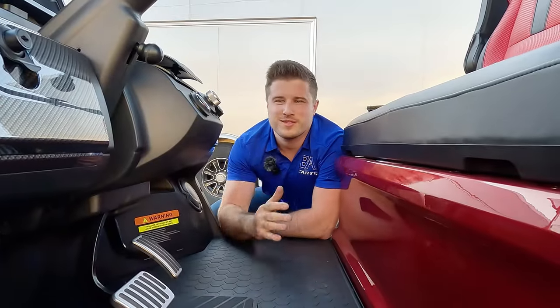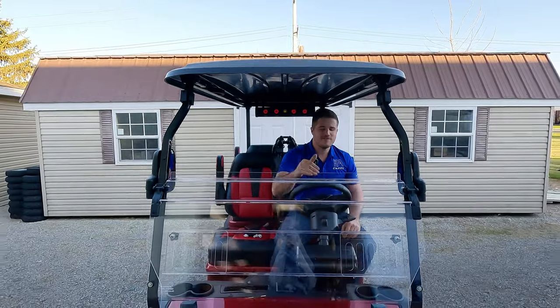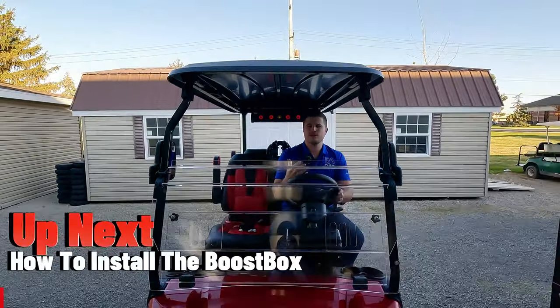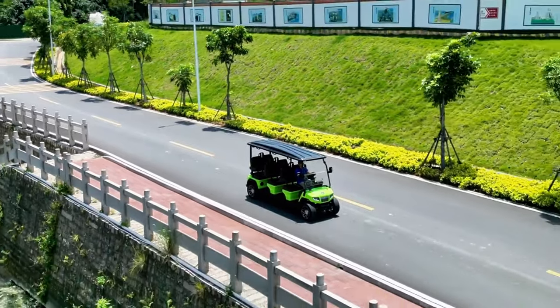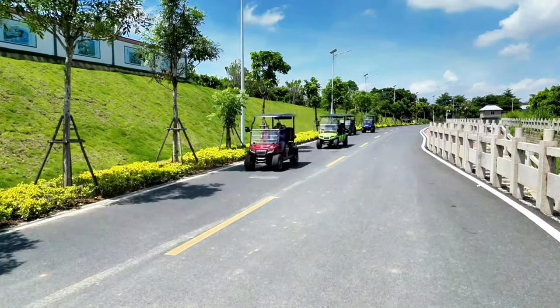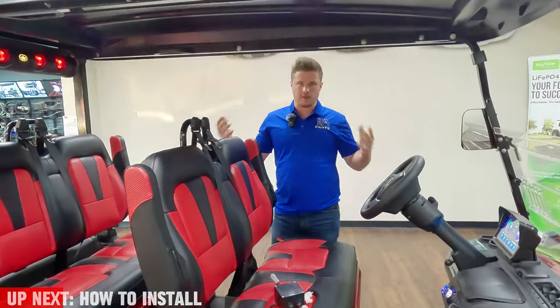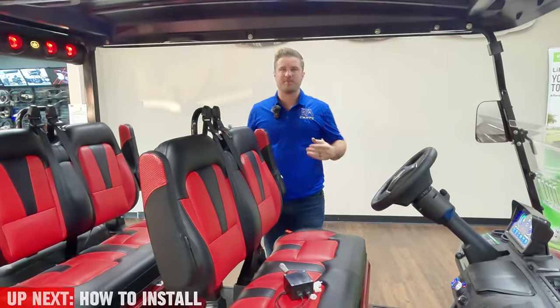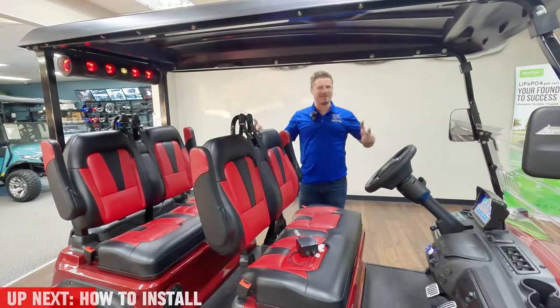I'm also going to address the speaker holes that don't have speakers in them on the D5. The Evolution D5 came out in 2023 and people were extremely excited to see all the really cool features that came standard on it, including the soundbar that has LED lights. However, people were disappointed pretty quickly when they owned their D5 because they realized that the soundbar looks a hell of a lot better than it sounds. But why is that?